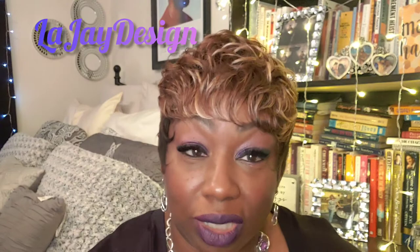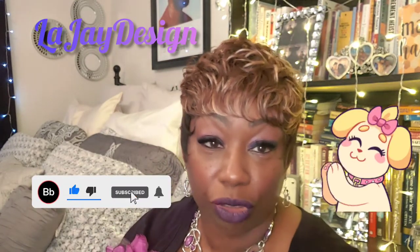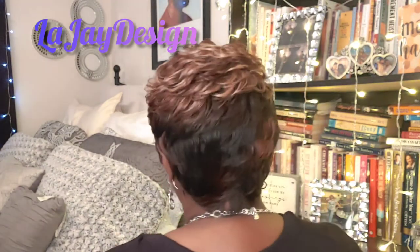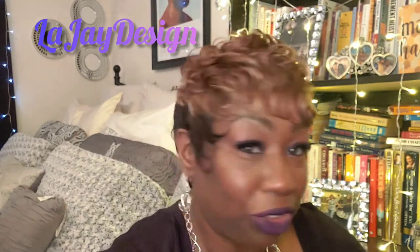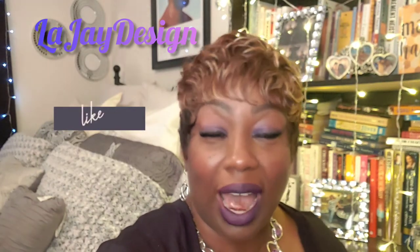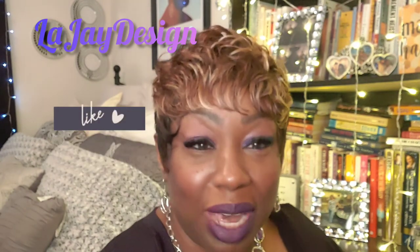I'm going to spin around and let you see how she looks in the back. Please like, share, subscribe, and comment. Let me know what you think of this. Tell me if you can rock this — and would you rock it in another color, or would you rock it in this color? I think you might rock it in another color, but I'm going to wait on you to comment and let me know.